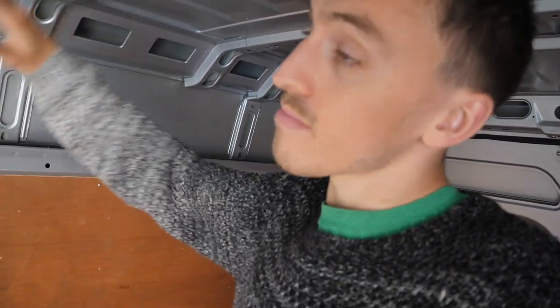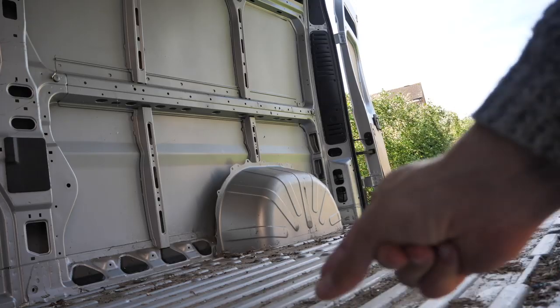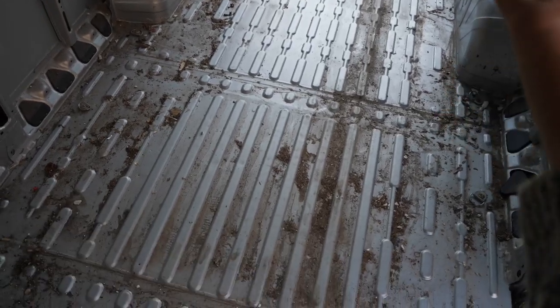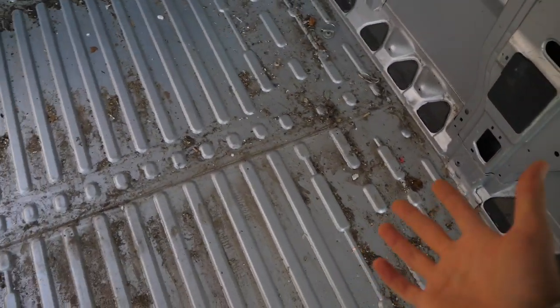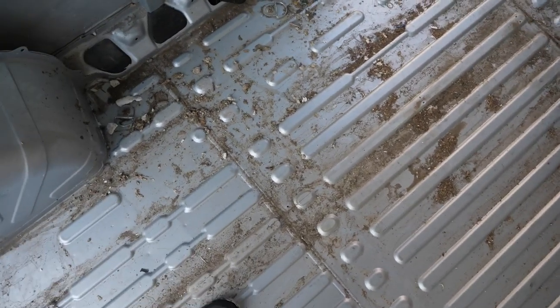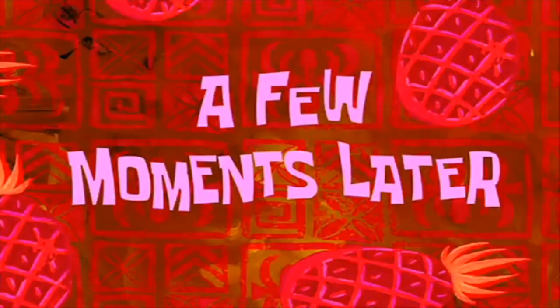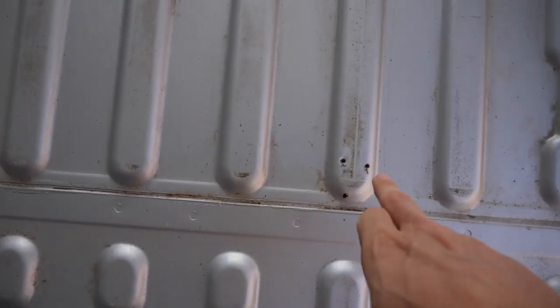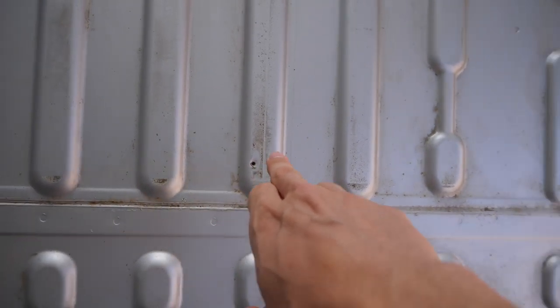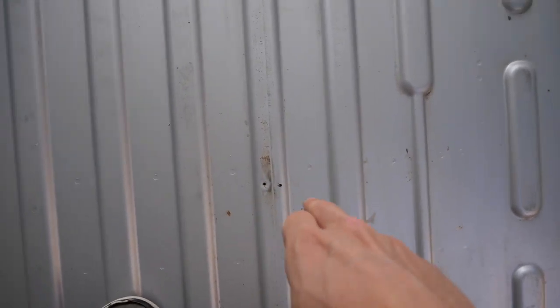On top of here I'm going to put double bubble foil insulation, then vertical battens that will hold on the cladding and make it look all nice. As always in a secondhand van the floor is filthy underneath all this plywood, but nothing too bad - just sweep it all out and we're good to go. Now that I've cleaned it all up there are all these screw holes from the flooring that was in here before.